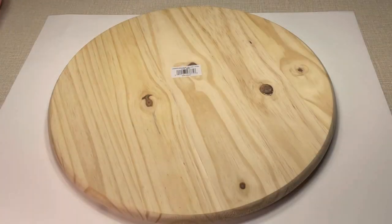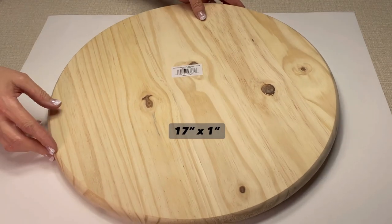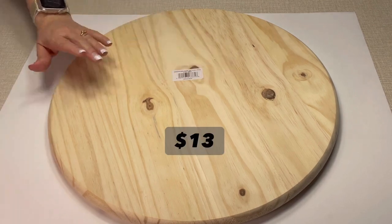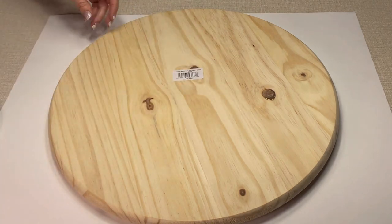To start off, we're going to get a round piece of lumber. I picked this up from Home Depot — it is 17 inches across, about an inch thick, and it cost me about $13. This is unfinished wood, so we are going to need to sand it down a little bit.